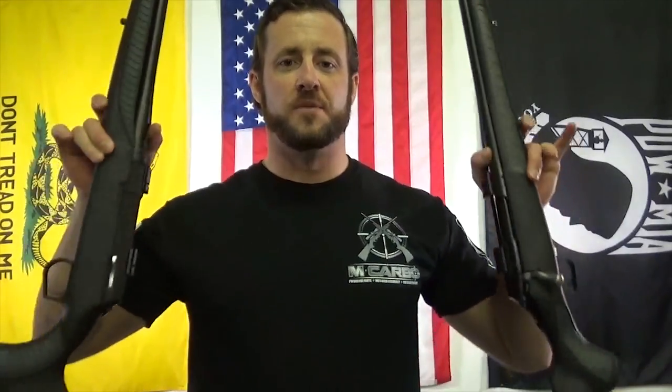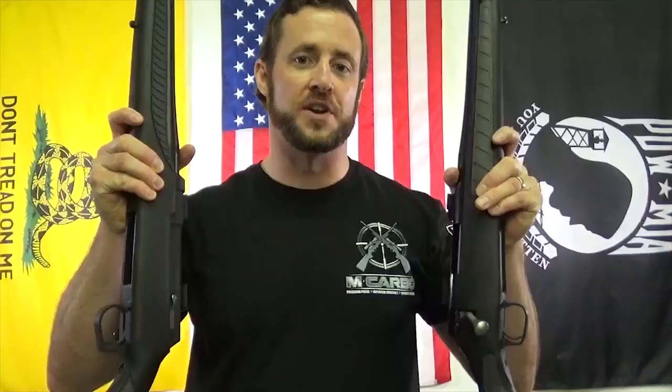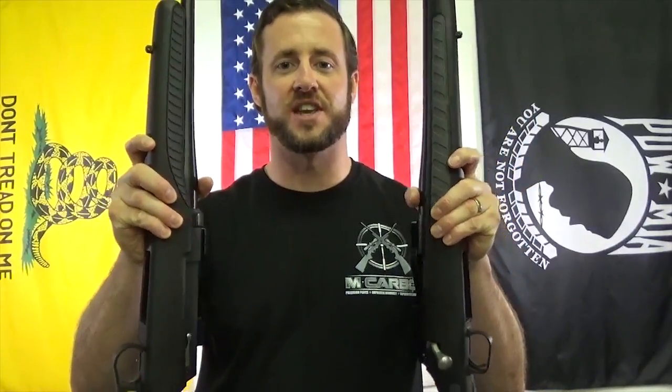Hey MCarbo Brothers, I'm Chris Nelson, President of MCarbo. Really excited to introduce a new trigger spring kit for your TC Venture and TC Dimension. We got over a 50% trigger pull reduction for these two firearms. Really impressed with it, really happy with the results. Can't wait to hear what you guys get. Let's jump on over to the tabletop and put these babies in.